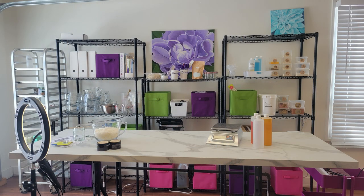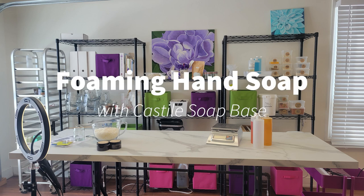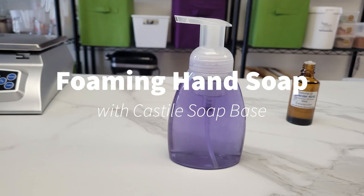Hello and welcome to the Cam Wax Creative Space. My name is SJ and today I am demonstrating how easy it is to make foaming hand soap at home with our Castile soap base or any other liquid soap.